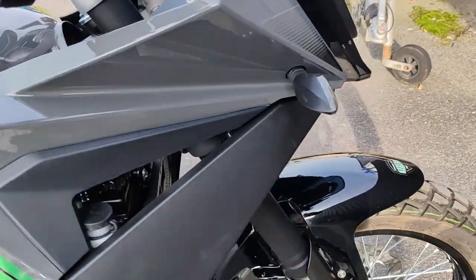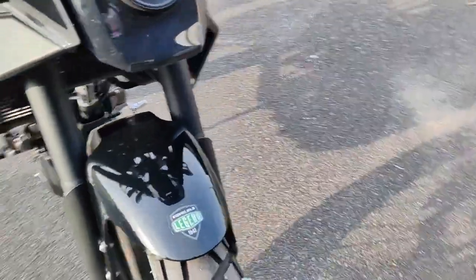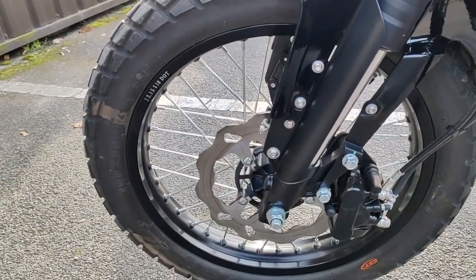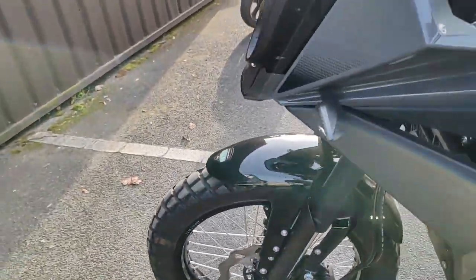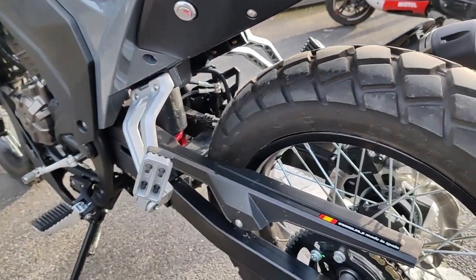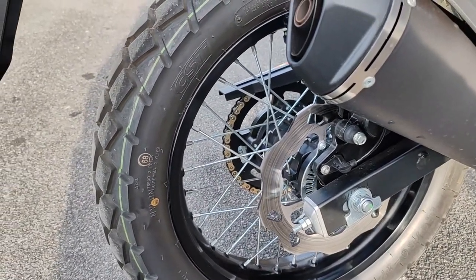On est sur une fourche télescopique inversée. À l'avant, avec un disque de 260 mm, la jante c'est du 18 pouces. Vous connaissez un mono amortisseur à l'arrière. À l'arrière, on est sur un disque de 240 mm, la jante c'est du 17 pouces.